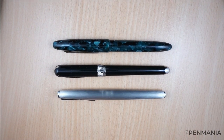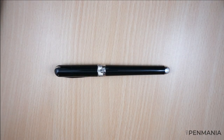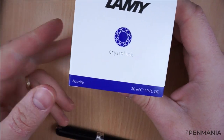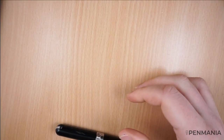Again, very nice in the hand, comfortable to write with — nothing to object to this part. As usual, I'm going to use the Lamy Crystal ink, the azurite color, my favorite ink these days.